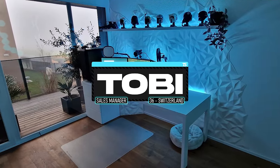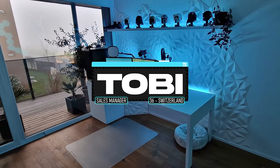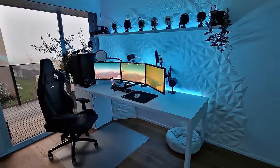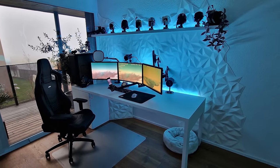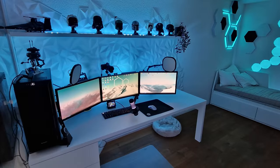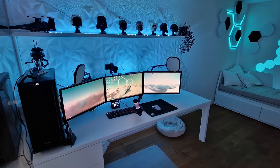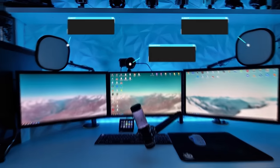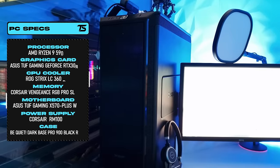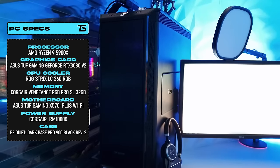Wrapping up the episode is Toby, a sales manager at a data center from Switzerland. The reason I'm featuring this setup is what he did with those art panels in the back — we've seen them over and over, but this is the first time I've seen someone get creative by cutting into the sides to morph the design into something more abstract. It actually came out looking good. It looks like he does a bit of streaming too, judging by the lighting and camera setup. Interestingly, the PC is on the left side even though the side panel is clear.